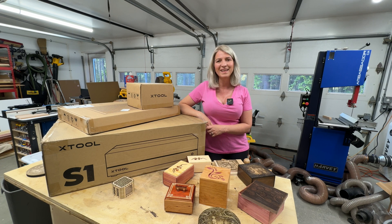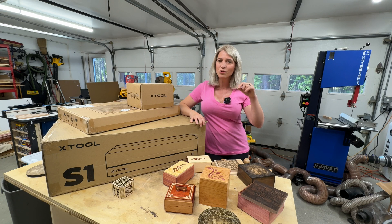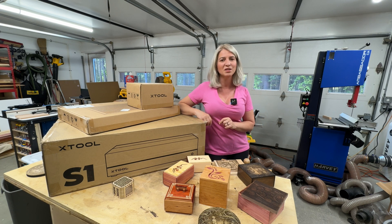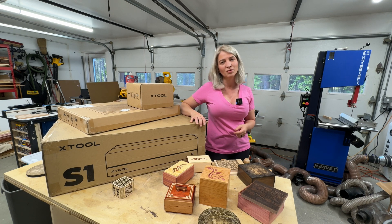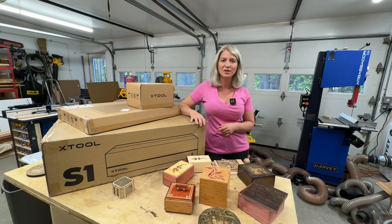I'm just excited — I cannot wait to show you more projects and see what we can create with this machine. If you don't want to miss my full review video, please turn on the bell notification so you won't miss it on the 18th. I hope this was helpful and you learned something new. Thank you so much for watching — my name is Kyla Ewing and I'll see you in my next video.